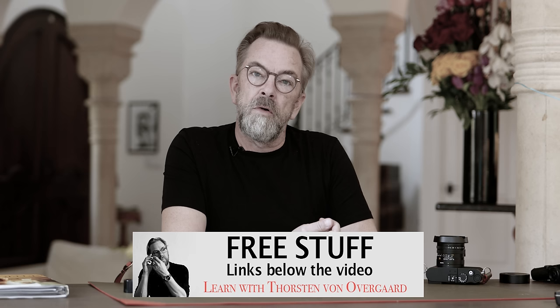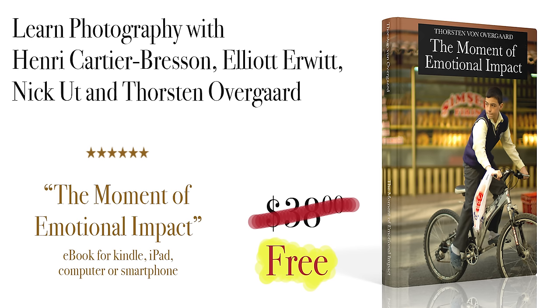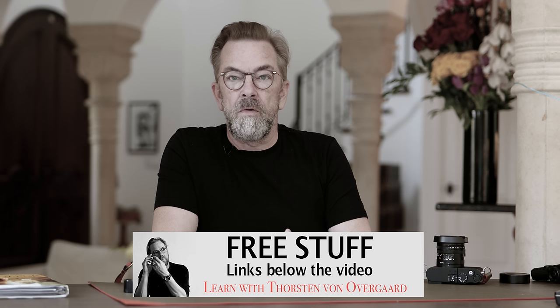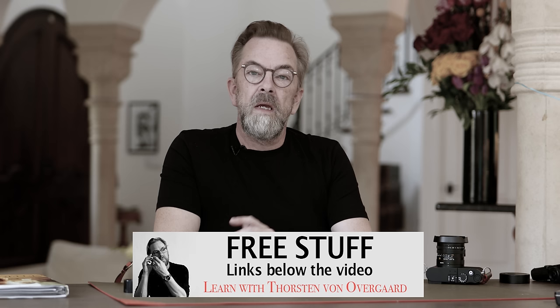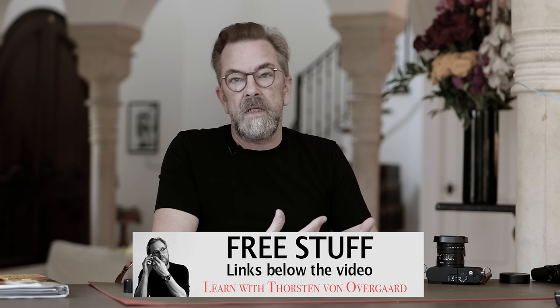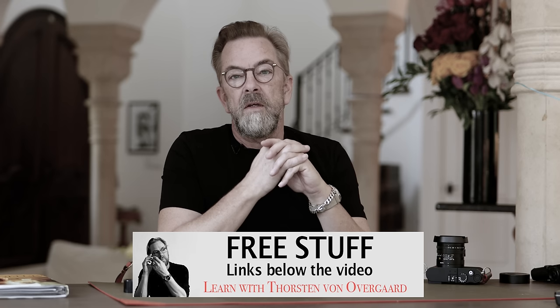Below the video there are some free downloads. One is a book I wrote about iconic photographers, the photographs they took, and the stories behind them. I also write how and why I photograph. There are also free presets and styles for Lightroom and Capture One Pro — a handful I use for my own editing, for both color and black and white, including several different looks for rainy days. Just put in your email and the code and the downloads are free.